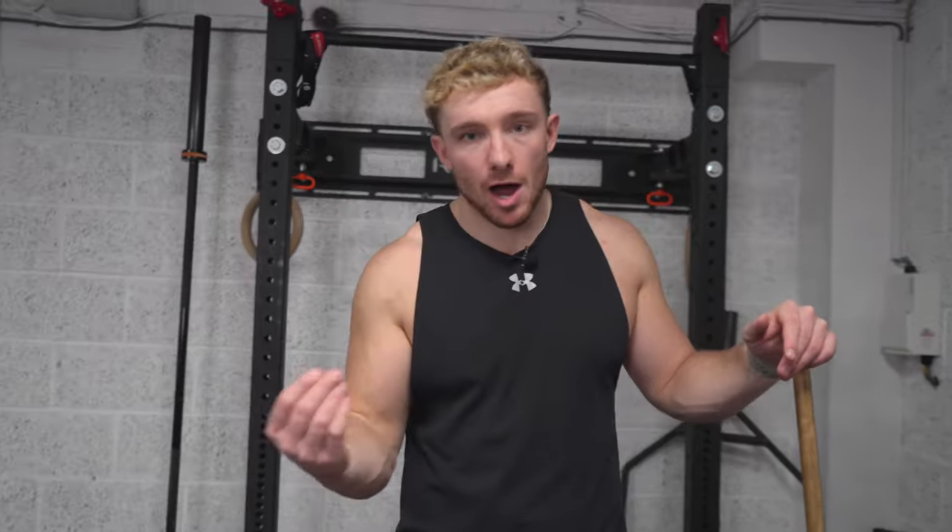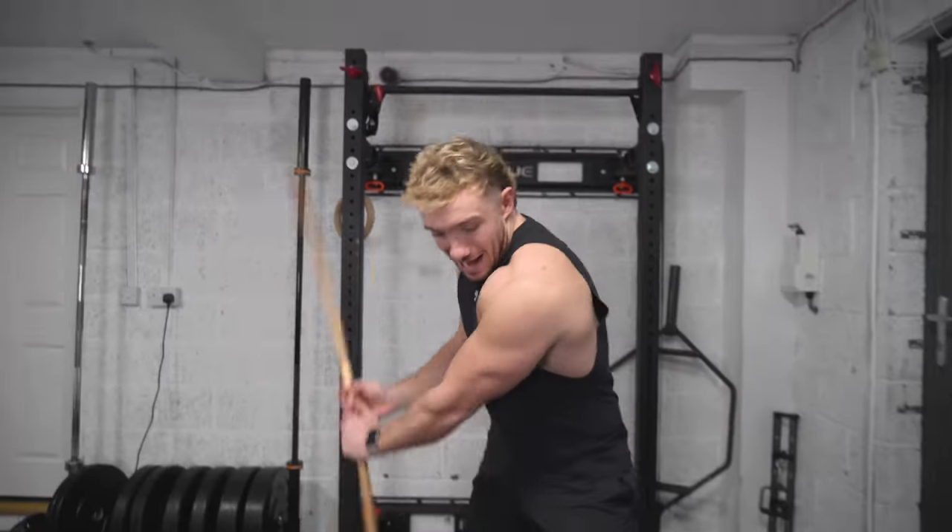Those are my top six exercises. From all the experience I've gathered training people, these are by far the exercises that are going to get the most out of your golf swing, help you hit absolute bombs, and increase that driving distance. I hope you enjoyed the video and found it useful — I want to see those bombs. See you soon.